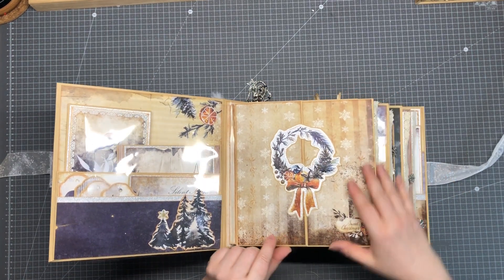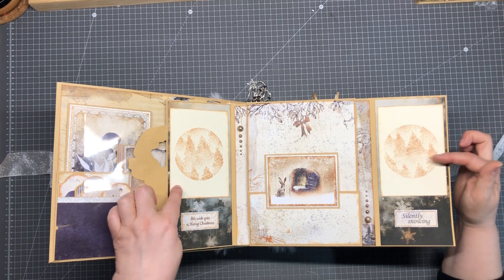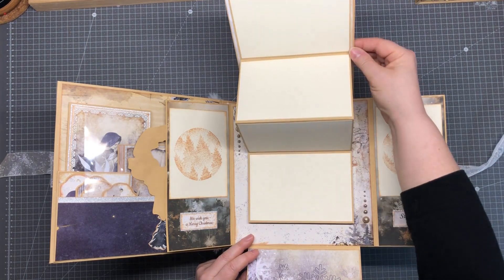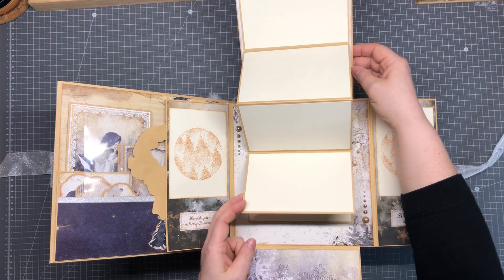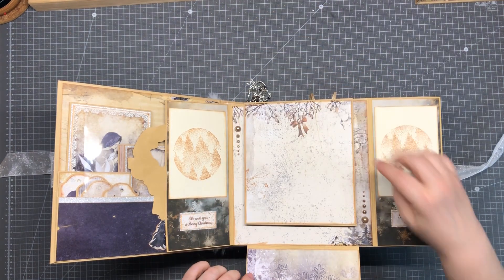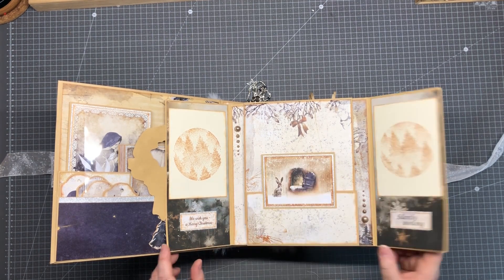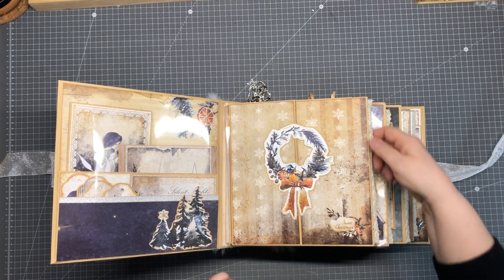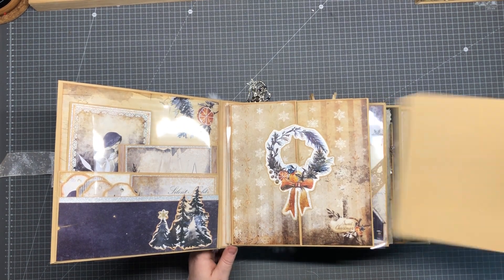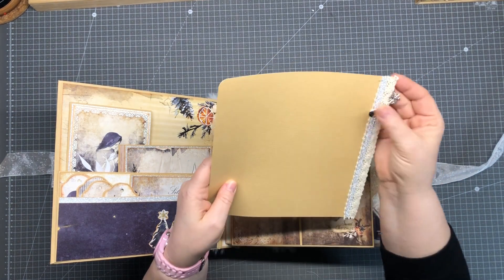On page number one — I'll try to bring you this a little bit closer. This is a magnetic closure, and we can open this. Inside we have two picture mats, and this we can open like this, giving place for more pictures. Here I have some decoration with flatback pearls. All four main pages have a picture mat on the side, and I made a little decoration with some lace and some charms.